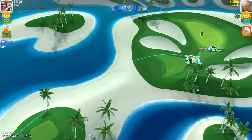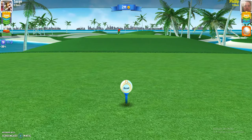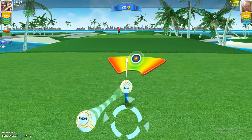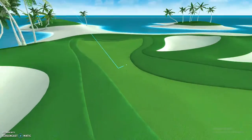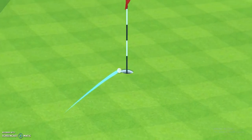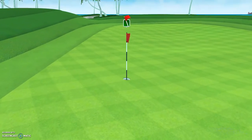I used virtually full backspin, maximum side spin, lined it up with the wind adjustment, full curl — and a perfect shot. As you can see, in it goes.